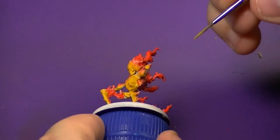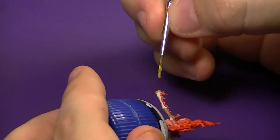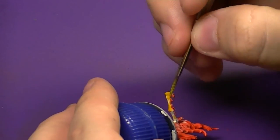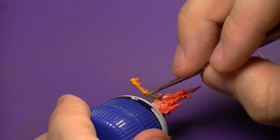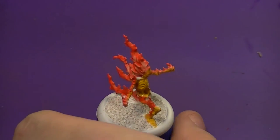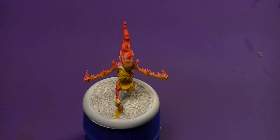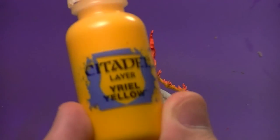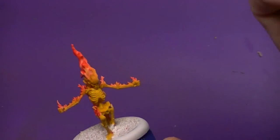You could have wet-blended these colors to get a smooth transition, but I find this kind of fake glazing works just as well if you're not comfortable with wet blending. We've got a nice dark yellow base to start with and we're just going to work from there in a glazing fashion.